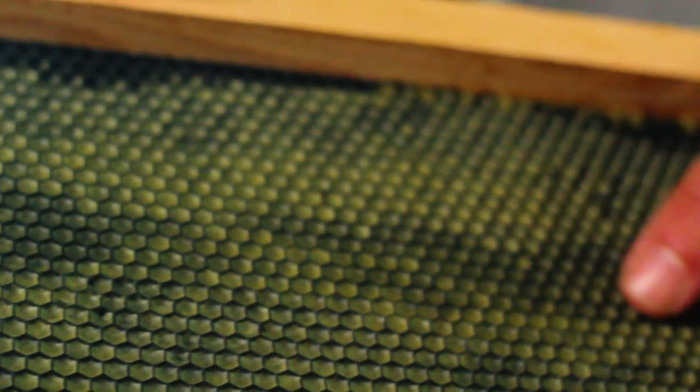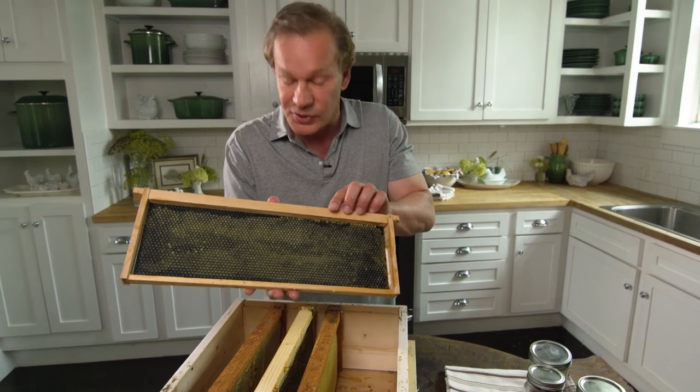You see, when you start, you use a frame like this, and you can see the hexagonal grid on this honeycomb. It's not honeycomb yet, but soon to be.